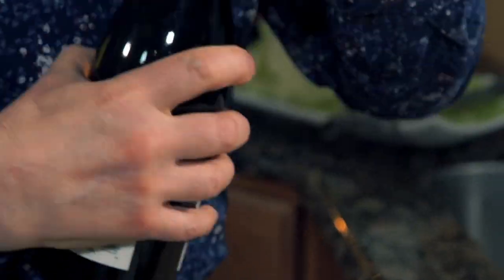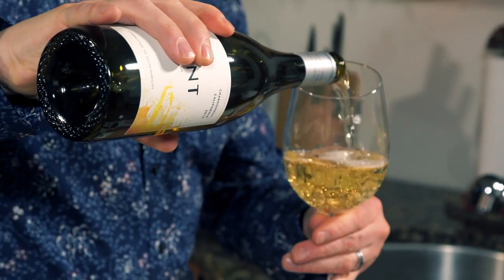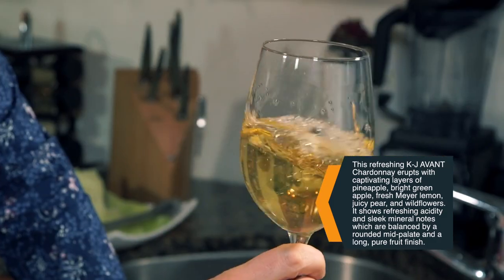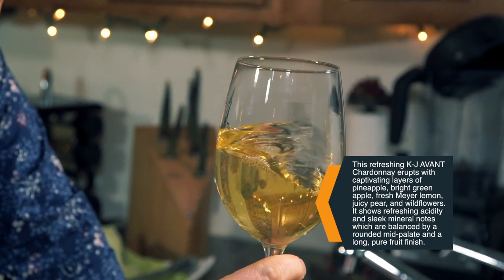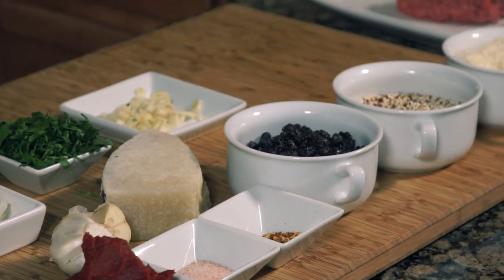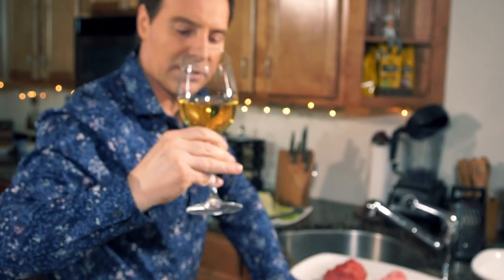Let's open up this wine and see just how it tastes. That's a pretty color - really nice. Kind of like a bright yellow, a little more than straw. Buttery, creamy, crisp, light - a little bit of lemon, a little bit of grapefruit. Peach and pear - that's really nice. Look at that color - it looks slightly effervescent; we've got tiny tiny bubbles in there.